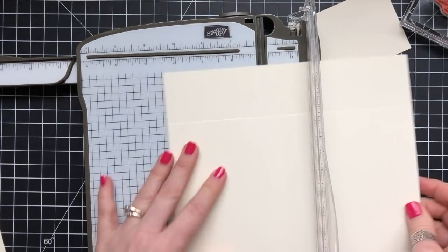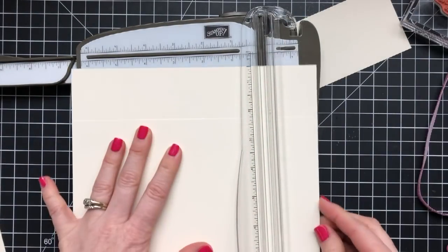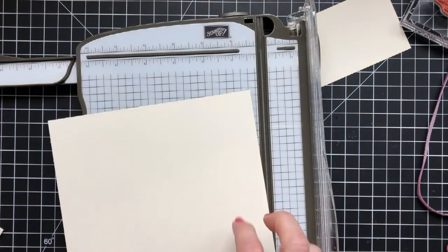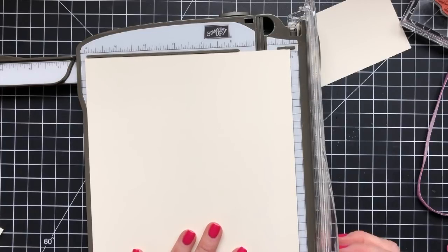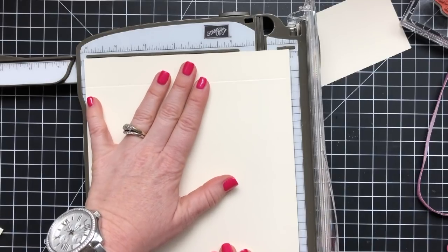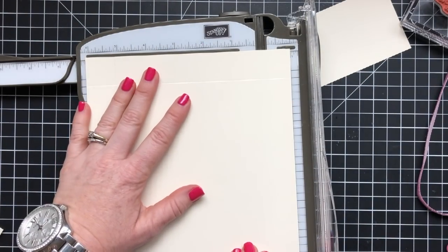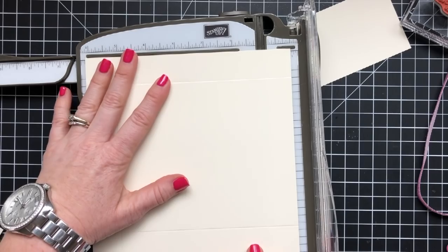I'm scoring my first piece of cardstock cut at 8½ by 8½ at 1¾ and 6¾ on both sides. My second piece of cardstock is cut at 7⅛ by 7⅛ and scored at 1 inch on all four sides. Don't worry about writing down measurements — I'm putting them in the description of the video and on my blog, so you can just click into the description and find all the info there.